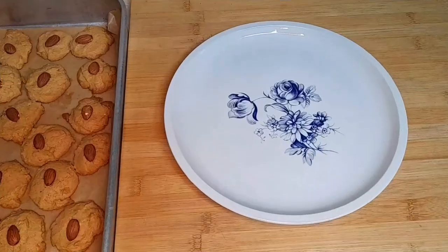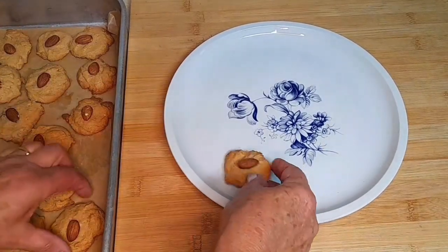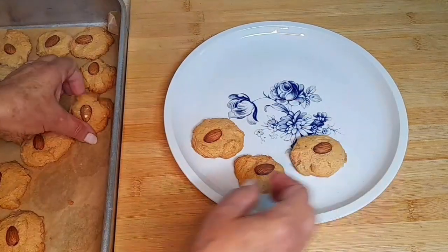They turned out very well. They're now cold and looking great.